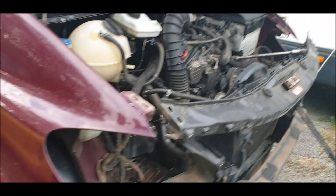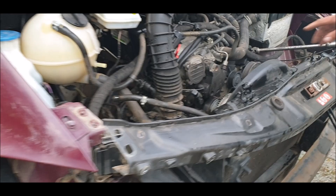Mercedes Vito 2009, in bits — one half — and all it is, is a bloody water pump. And this is it, this is the water pump behind the viscous fan.